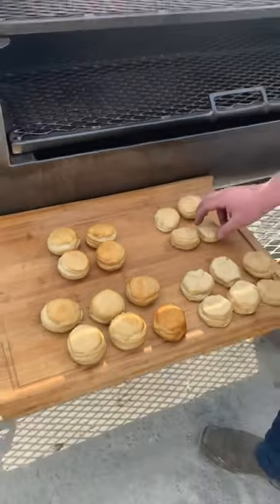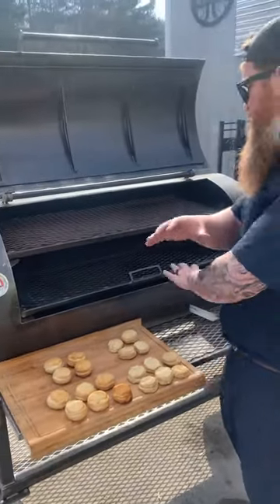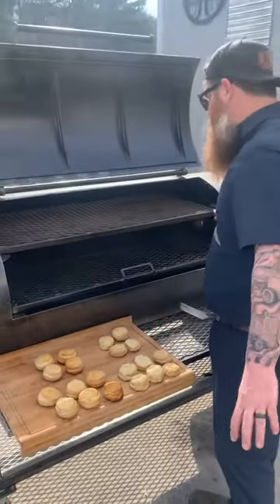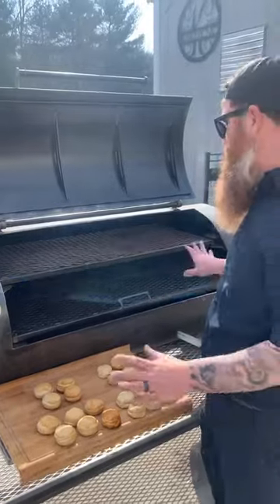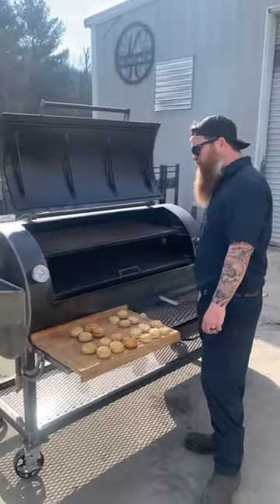Overall, we can cook some good barbecue. Our next test, we're going to run — what, two days from now? We're going to load this thing down with chicken wings, from left to right, top to bottom, not rotate them, just see how they come out and see what we're working with, and then we'll go from there. Thank you.